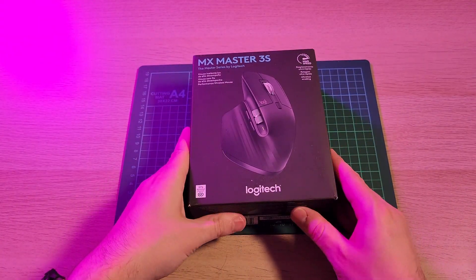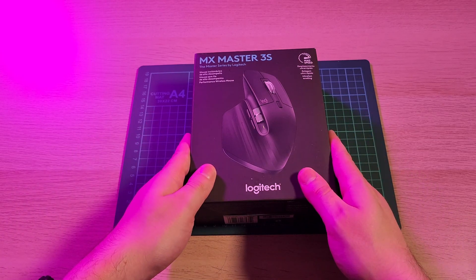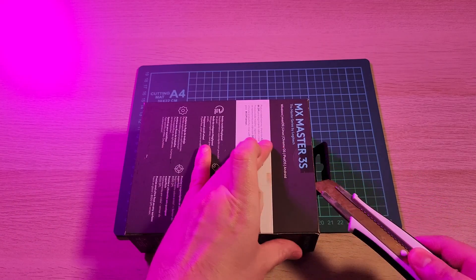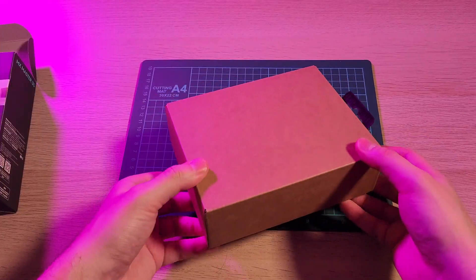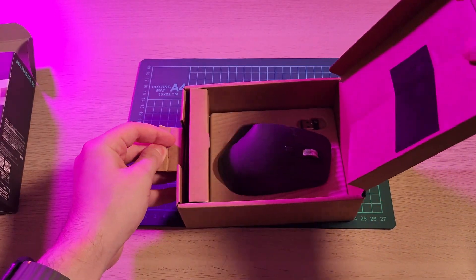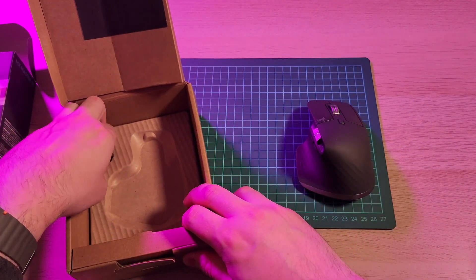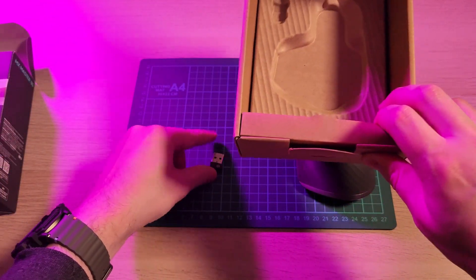Today we're looking at the Logitech MX Master 3S. This is a wireless mouse. Let's open it up. Inside we have another box — we'll open it up and there is our mouse, packaged inside, and we have our Logi dongle.